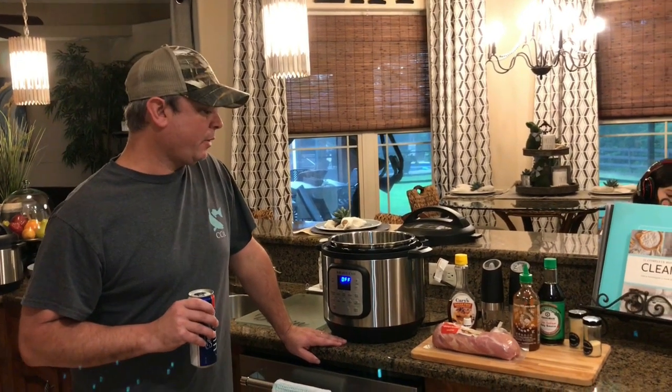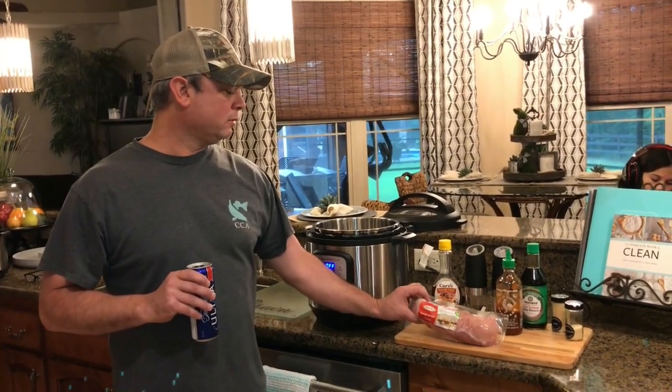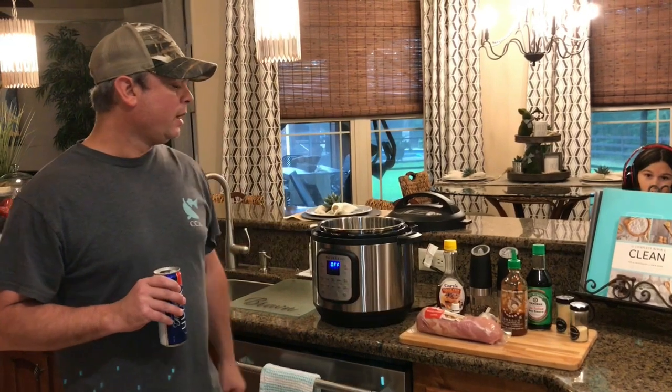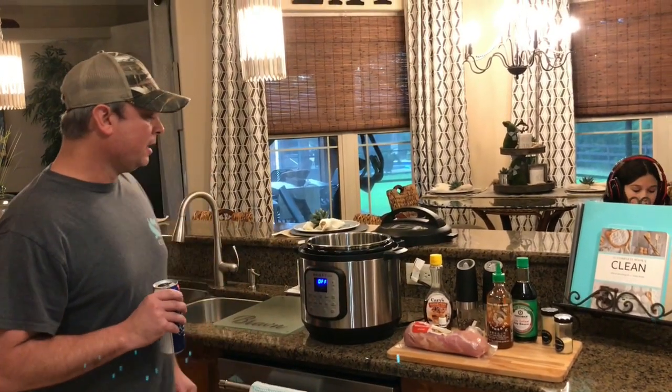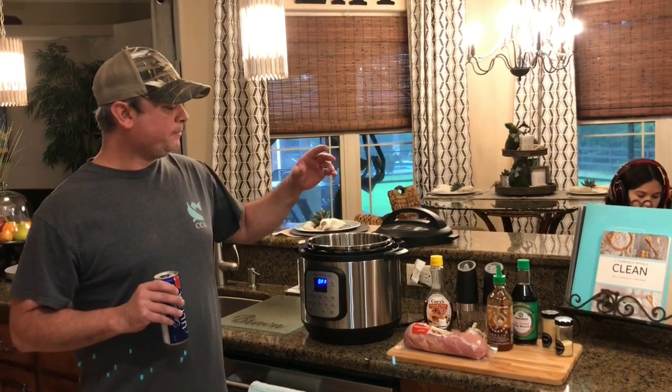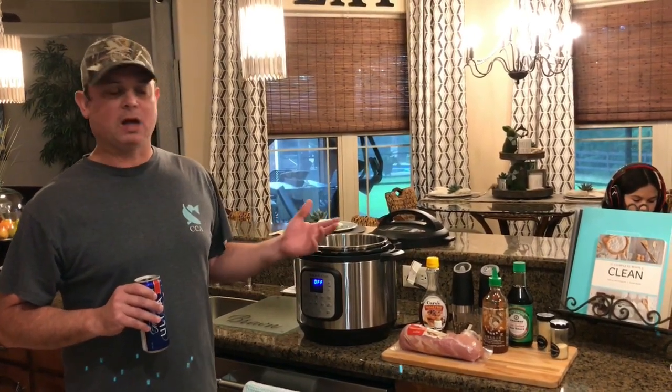Hey y'all, this is Zach. Tonight we're going to cook a pork loin in the Instapot. I've got about one and a half pound pork loin here. This is pork loin and not a tenderloin — those are two different cuts of meat. We're going to cook that in here and we'll make a kind of sweet and spicy sauce to go on top of it.